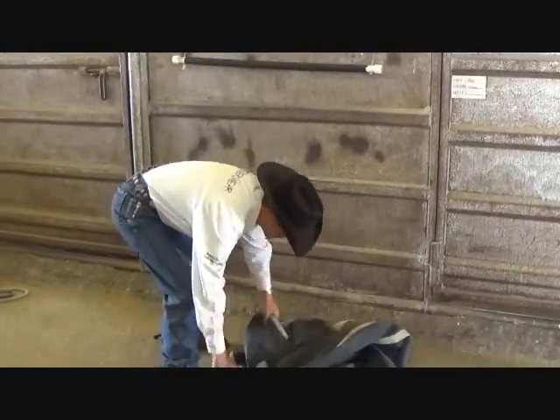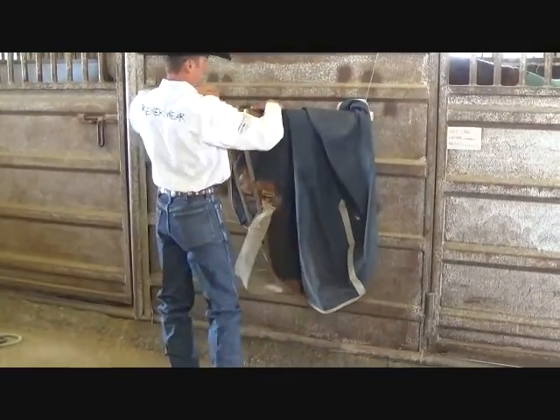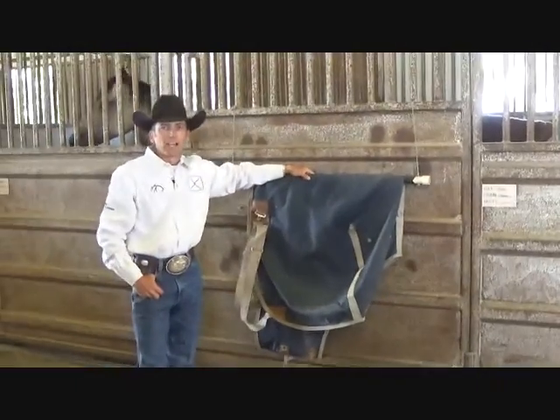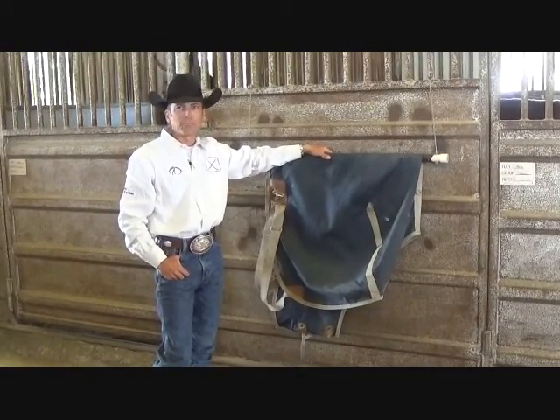So now, when you put your blanket back up, it'll slide on all right. As always, I'm Steve Cutie — ride hard, be safe, and have fun.